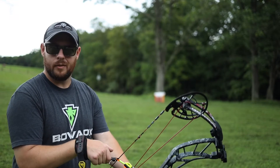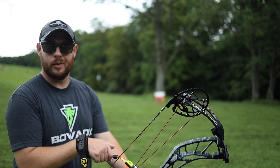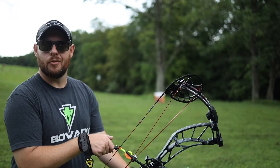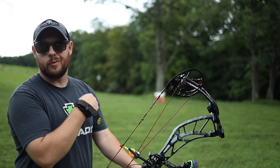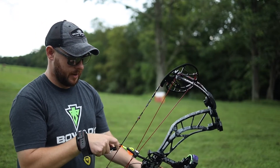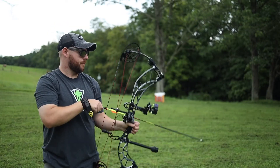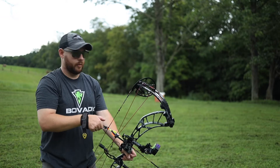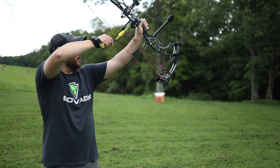I did have some issues tuning it and it's still not perfectly tuned, but we'll talk about that in a second. I've got two targets set up — one back here for a group, one over here so you can see what the bow is doing. This bow is 65 pound draw weight and 28 inches draw length. This is the Obsession FX7 — let's do our first shot.